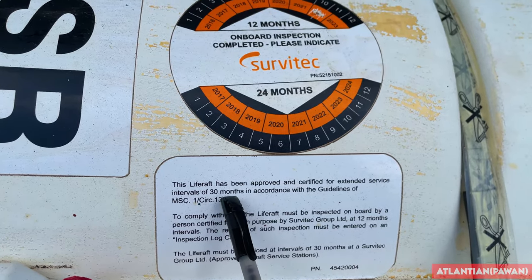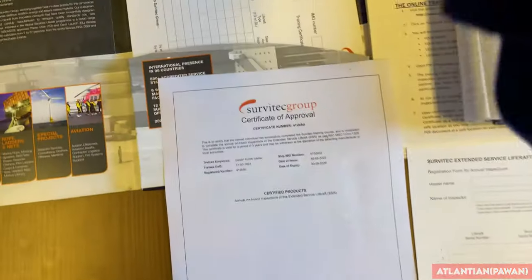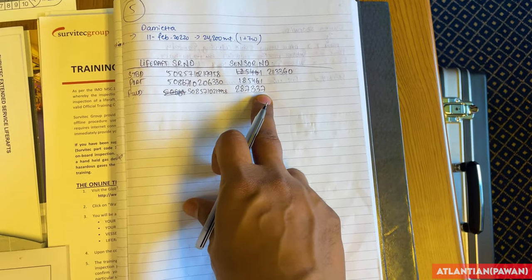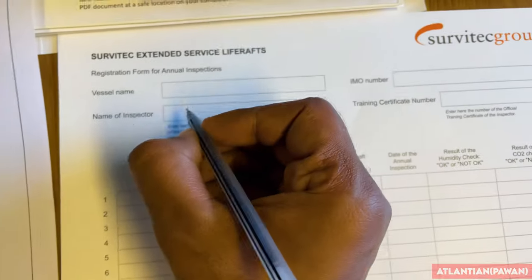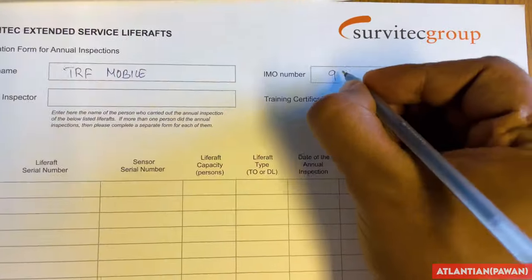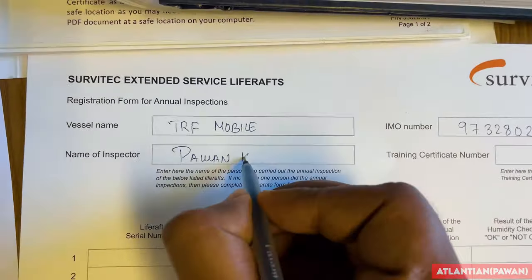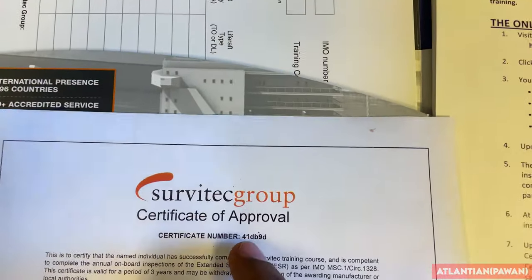After completing the inspection on all life rafts, make an entry in the Servitech extended service life raft form inside the manual. There are many forms - take one out. I have written down the life raft serial numbers and sensor numbers from photos taken during the test. Now filling in the form: vessel name, name of inspector which is your own name, and the training certificate number from your Servitech certificate - that's the certificate number I'll put here.